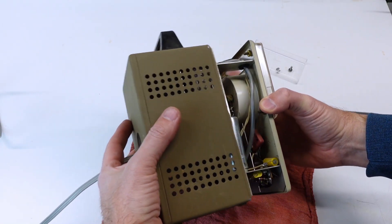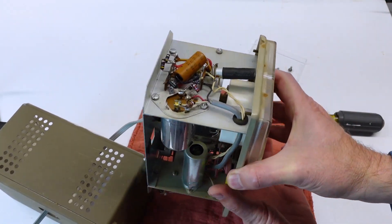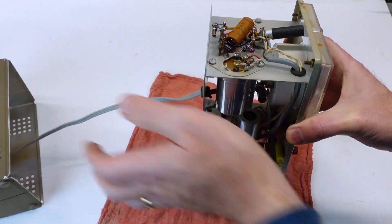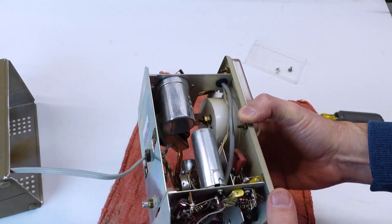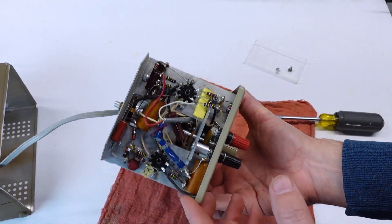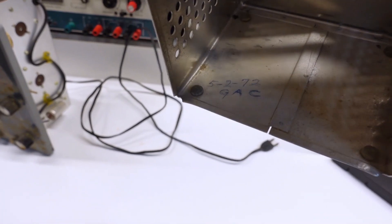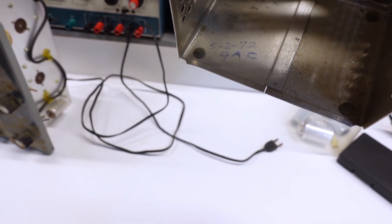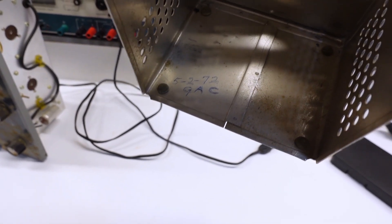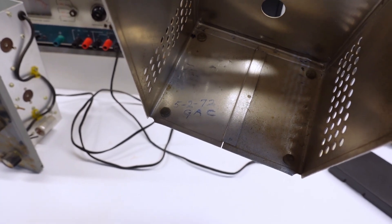In that 1,000 subscriber episode, I also did a quick visual examination of the internal conditions, and there were no surprises. It appears to still have all the original parts, including the big electrolytic can capacitor and the film caps. I did, however, miss this little nice detail — I can only assume that's George's handwriting from over 50 years ago, probably the date he finished assembling it. I love finding little personalized details like this.